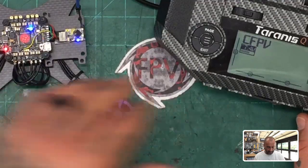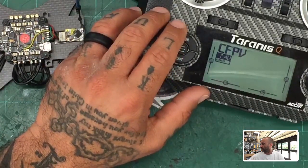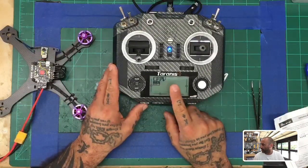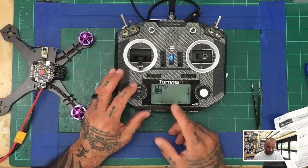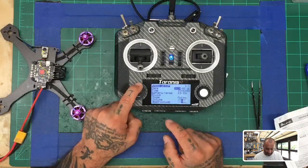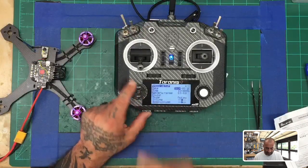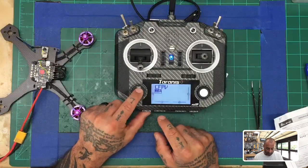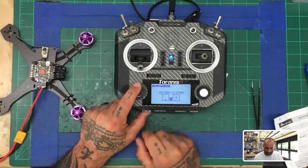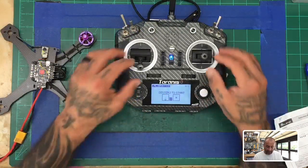Now, before we connect to Betaflight, there are very important things you need to do. First, you need to calibrate your transmitter — if you don't do this you're going to have errors. Hold your menu button down. When you get to radio setup, hold the page button down (don't just click it) to go backwards to calibration. The trick: pressing page goes forward, holding page goes backward. Get to calibration.